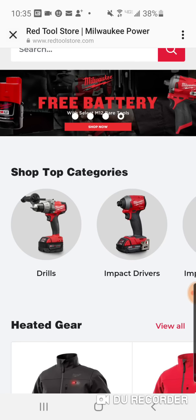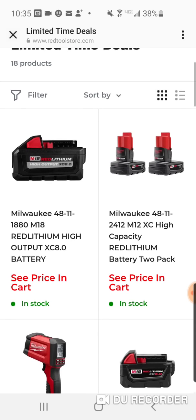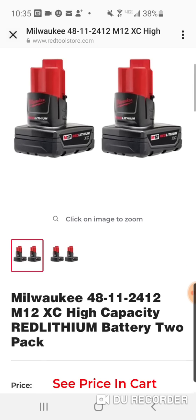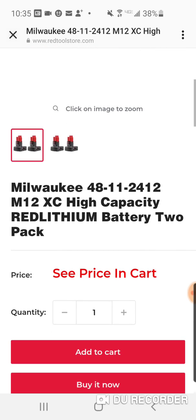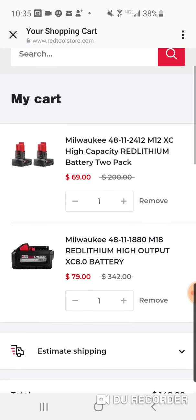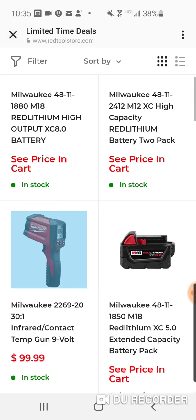Limited time deals — let's take a look. We got two XC batteries, these are the 3 amp hour. A two-pack is $69. Now you've got to spend $199 to get free shipping.